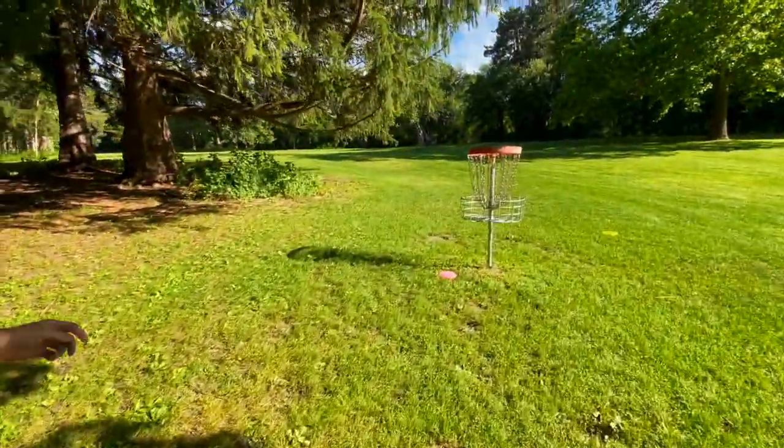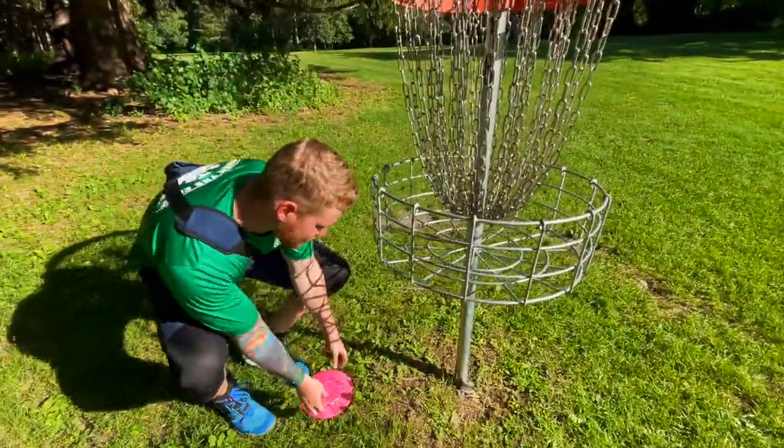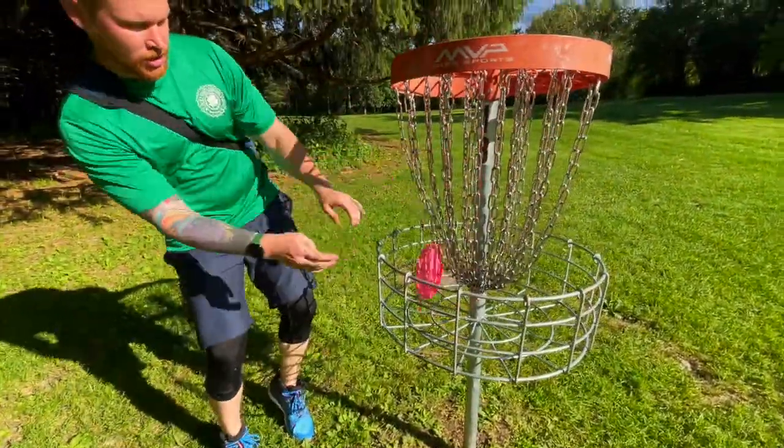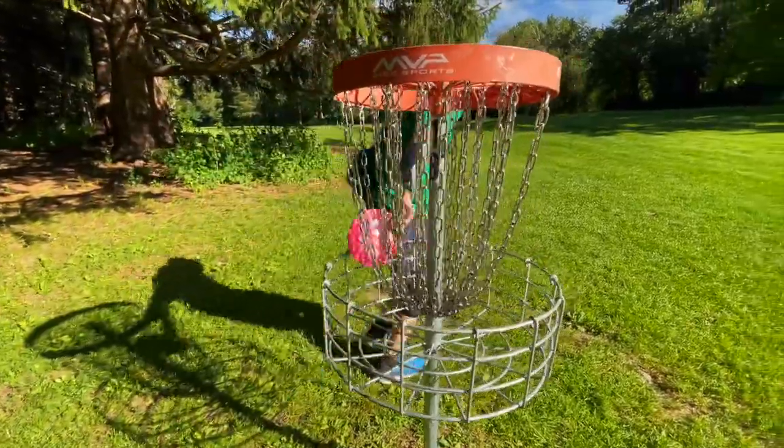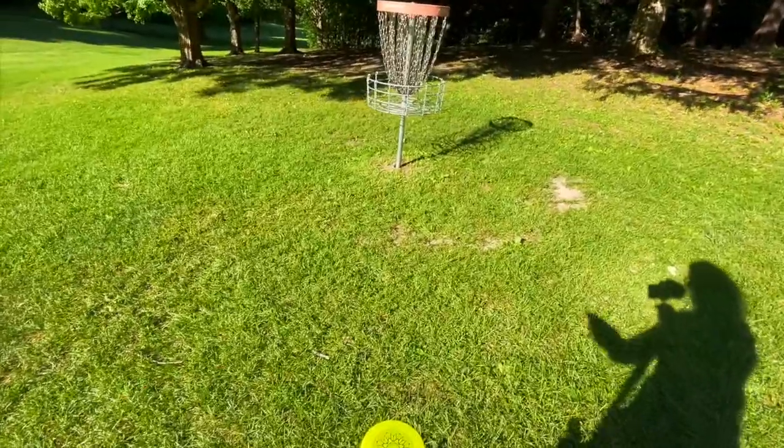You guys should probably get some Hawkeyes too. I told you — I've never seen you almost ace anymore in one round than what you have today with that disc. Like, that's insane.